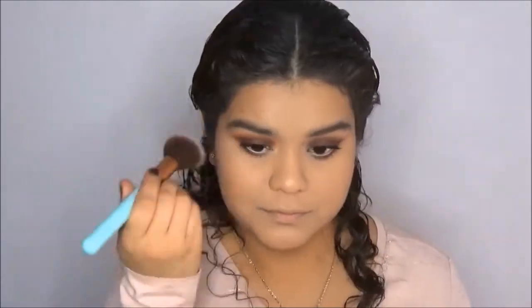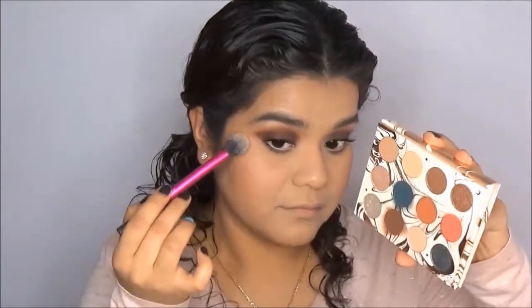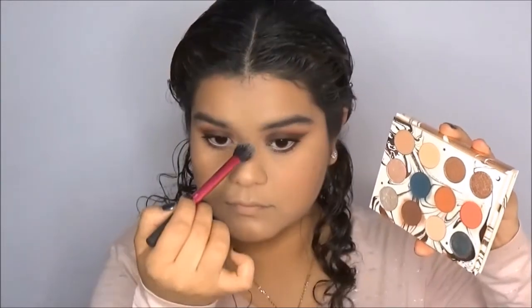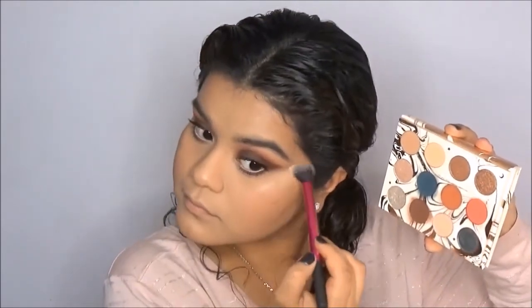Now for blush, I'm going to go into the Tarte Blush Bazaar from this holiday season and use the shade Angelic. For some reason on camera Angelic looks really peachy, but it's actually a mauve-y type of blush. For highlight, like I said, I'm going to go into the shade Moony from the eyeshadow palette. If you haven't tried it as a highlight, you should definitely do it — it's really pretty and stunning, but it's a very subtle highlight.